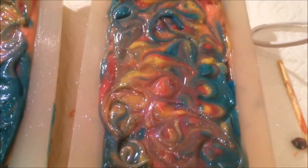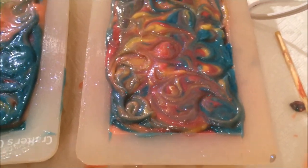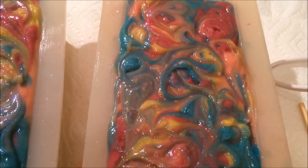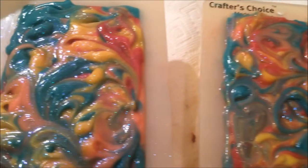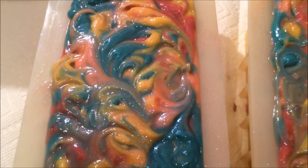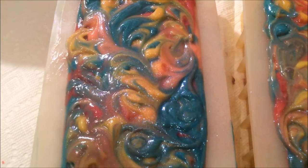They will be ready on December the 1st. I did a heavy water discount. I don't know how many I'm going to have available because I'm going to gel one and the other one I'm not going to gel. So if they're both hard, I'll have 12 bars up, but if only one's hard, I'll only have 6 bars up. I will let you guys know.